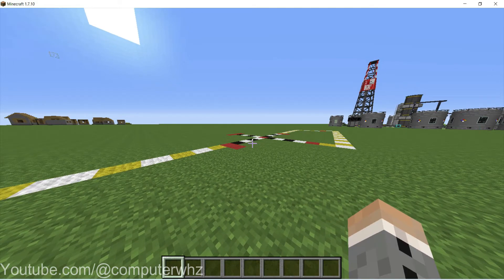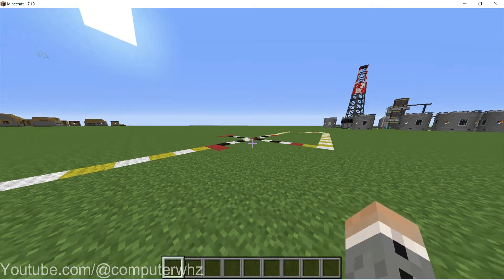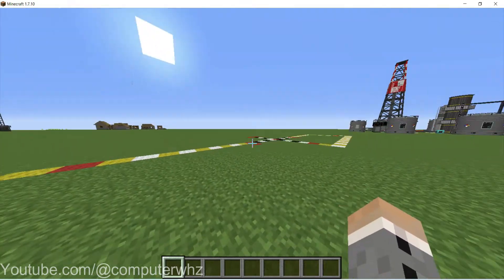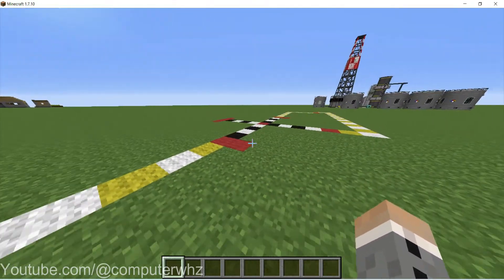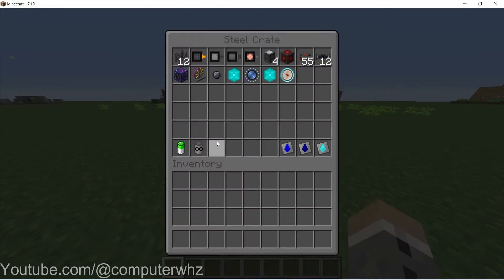So you want to make a dark fusion core reactor in HBM's mod. Welcome back to the channel. In this video I'll be showing you how to build a dark fusion core reactor in HBM's Nuclear Tech mod. Let's get started.